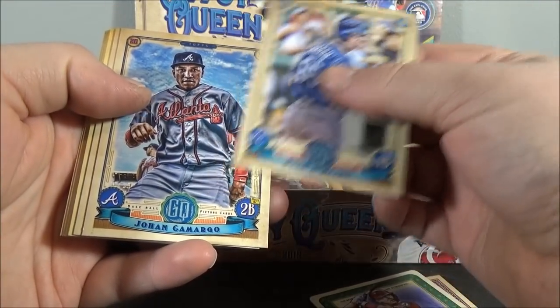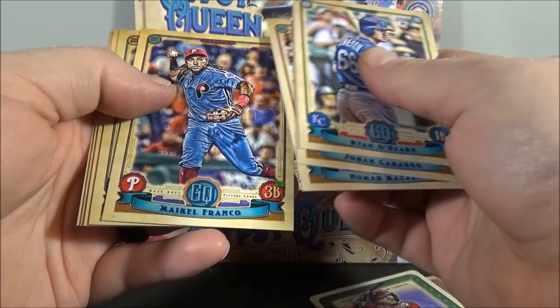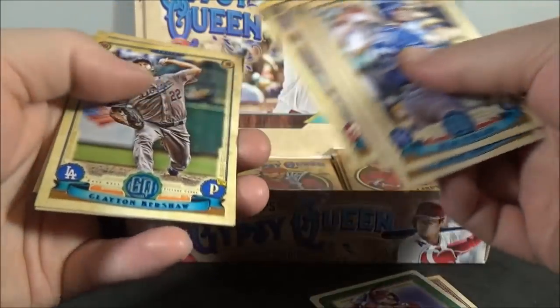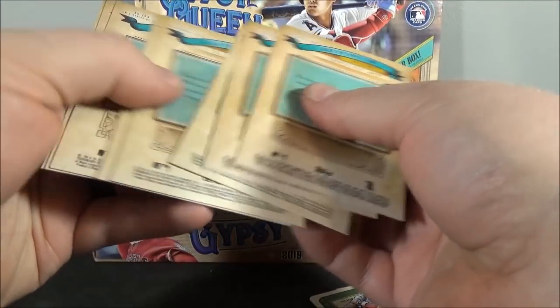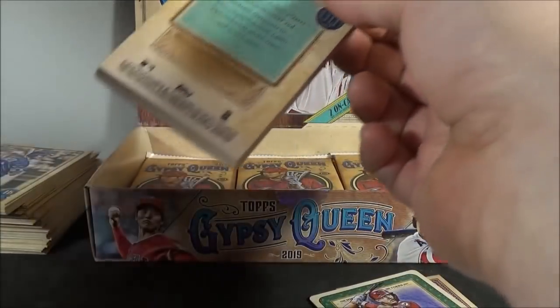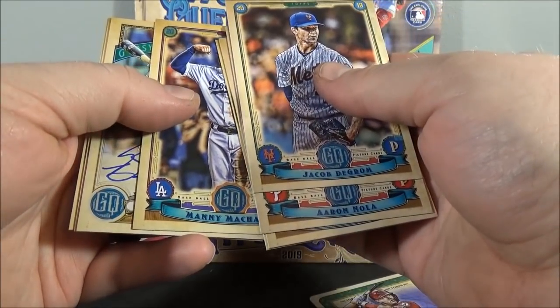Ryan O'Hearn. Johan Camargo. Nomar Mazara. Michael Francoeur. Clayton Kershaw. Francisco Garcia. Bryce Harper. And Kevin Pillar. Jacob deGrom. Aaron Nola. Kris Bryant. Jason Heyward. Manny Machado.